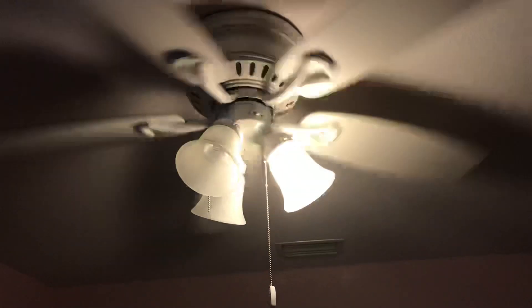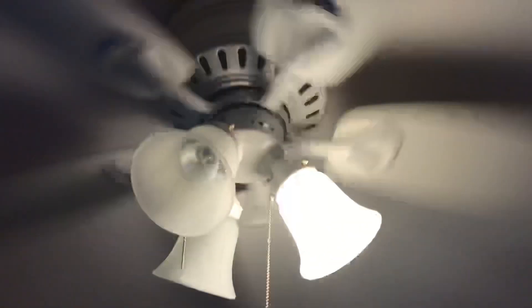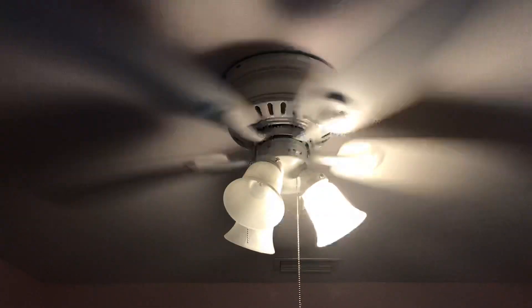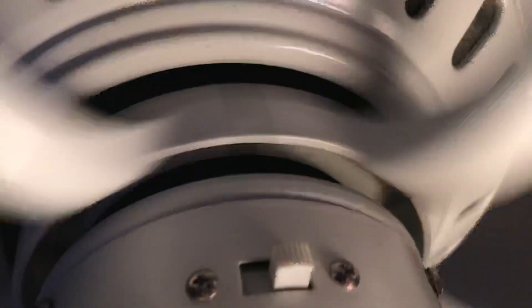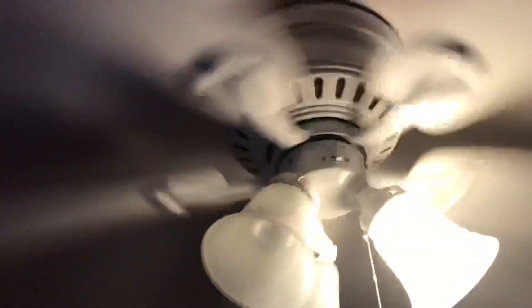Excuse all the noise in the background. This looks like a low speed, but here it's on medium. Alright, here's high speed. If you listen closely, you can hear a clicking sound. That looks nothing like a high speed — so the capacitor is definitely bad.